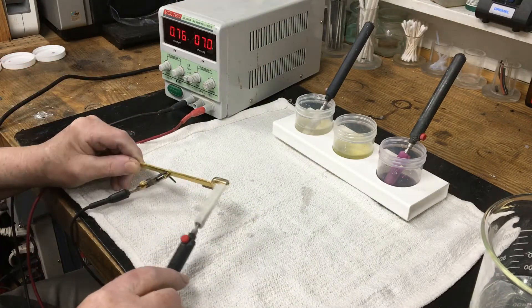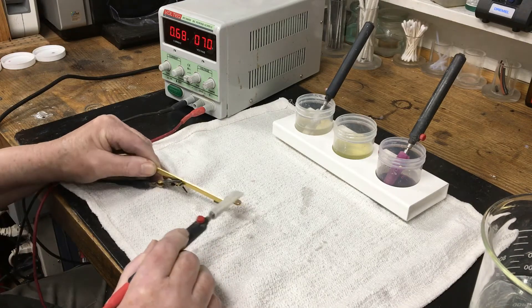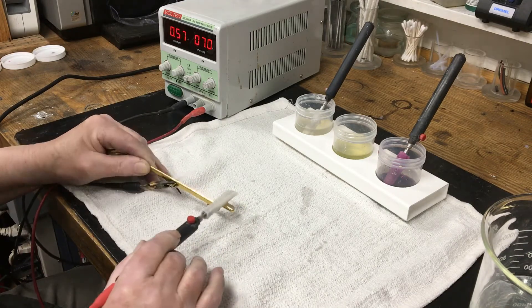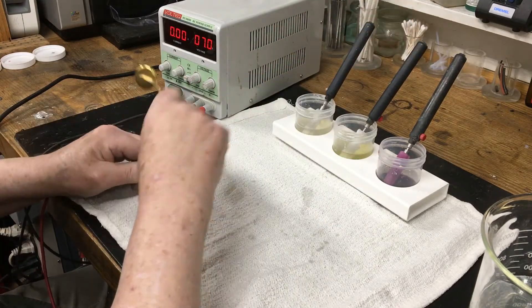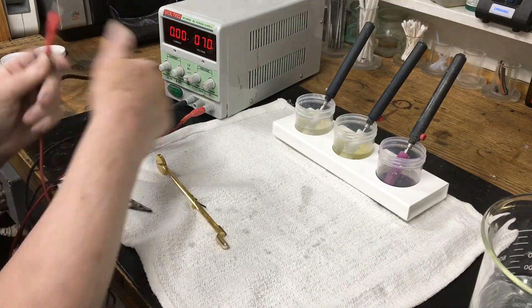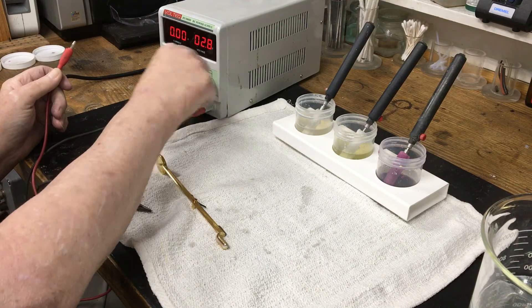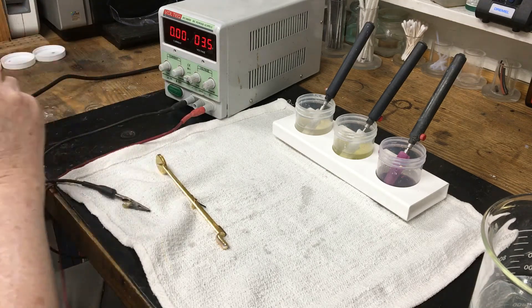You can see the amps being drawn on the voltage regulator. After another rinse, the gold plating begins. The instructions recommend between 3 and 5 volts, so the voltage regulator is turned down to 4 volts.